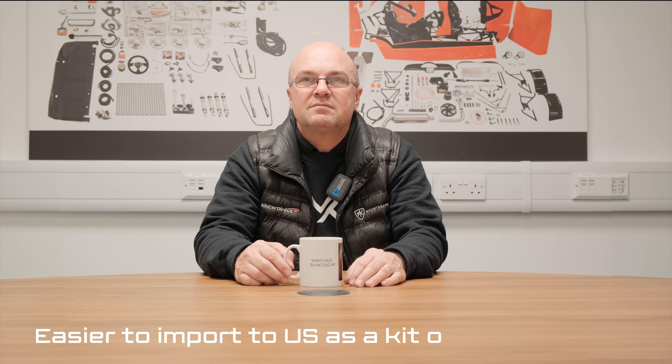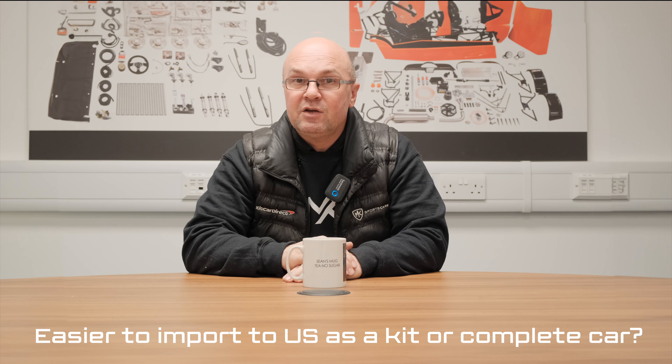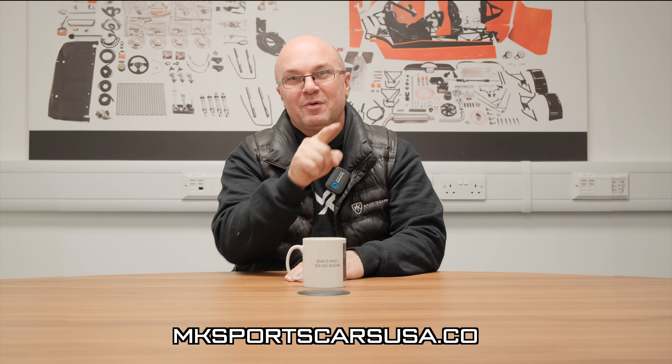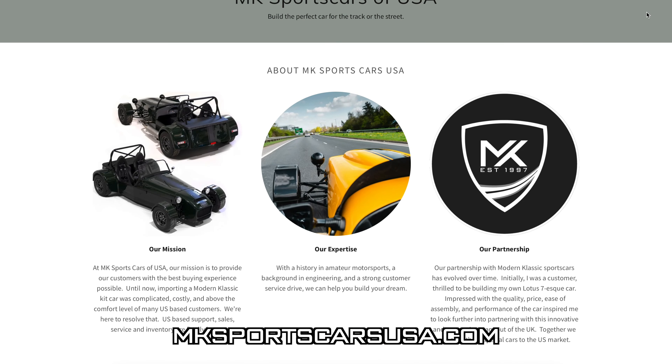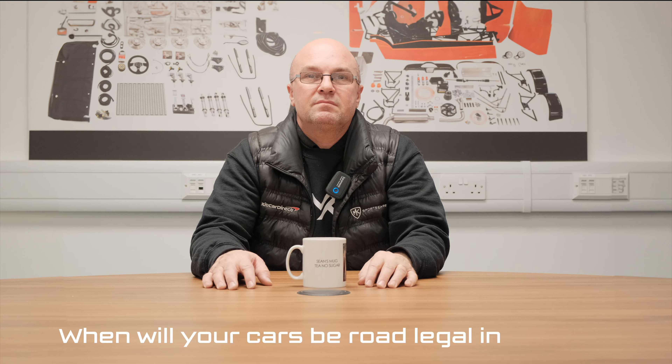Armed with my trusty builder's tea, it's Questions with Sean time. First question from thebensguy03 on Instagram: if you were to import a kit to the US, would it be easier to import it as a pre-built or as a kit? The easiest way now is that we've appointed a USA dealer - James at nksportscarsusa.com. It's all very new, but hook up with James there, give him a phone call or email, and he'll get you the details on what you're looking for. There are already five, actually seven cars going out to the US very shortly, so you may be able to jump the queue.